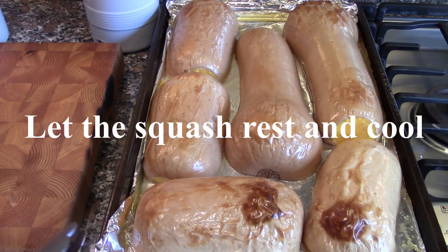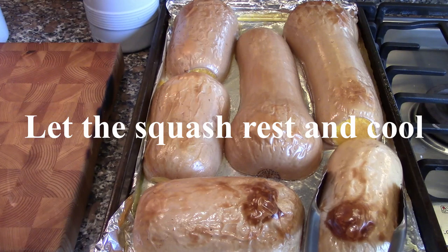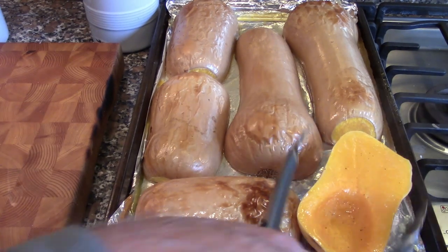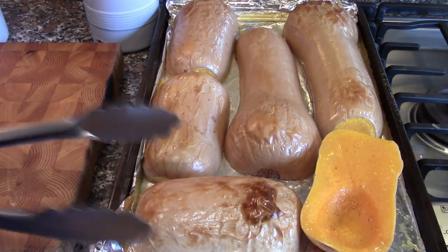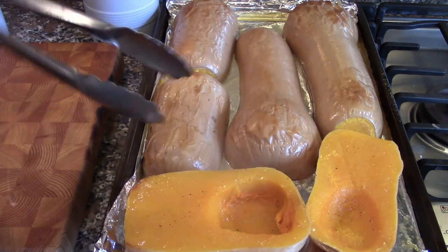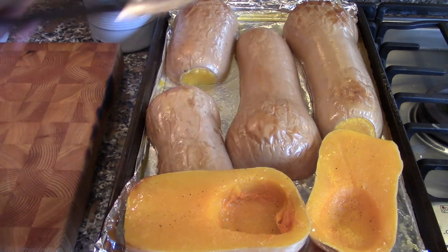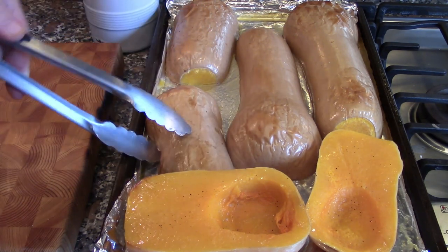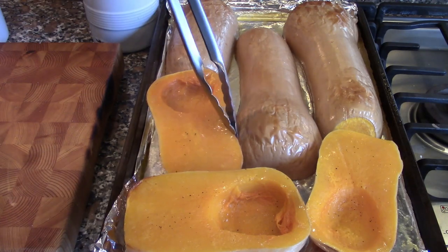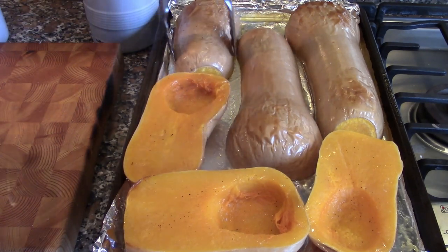Our butternut squash have been in the oven for about 50 minutes. We're going to turn them over and let them cool. See how steaming they are. You cook them upside down so they kind of steam as well as bake on the cookie sheet.